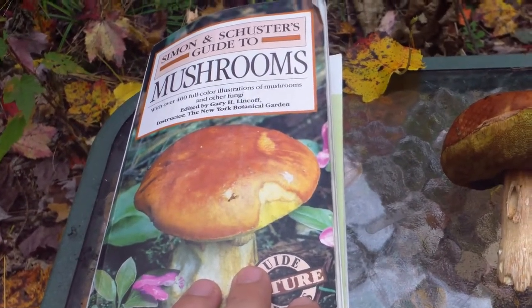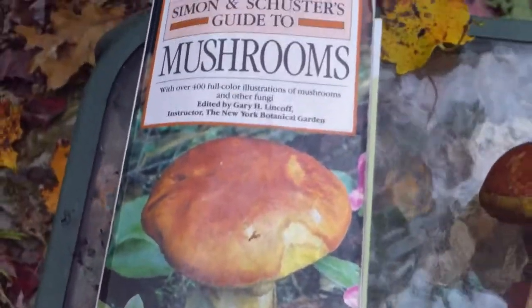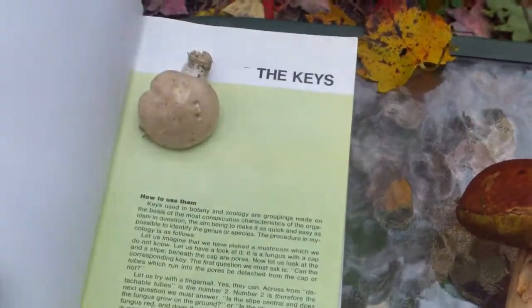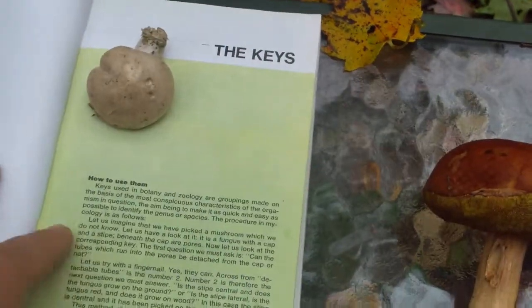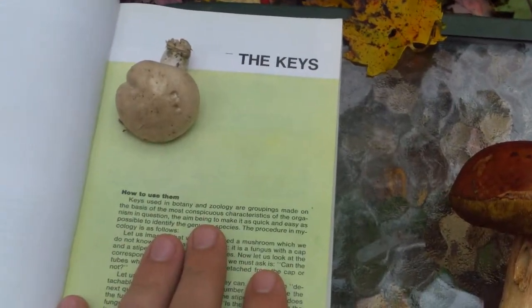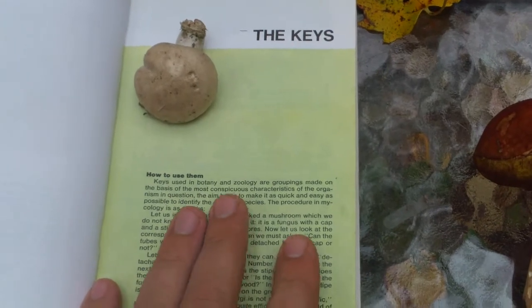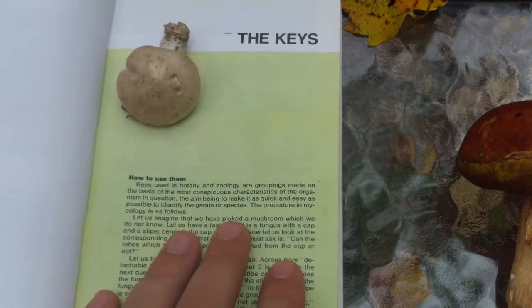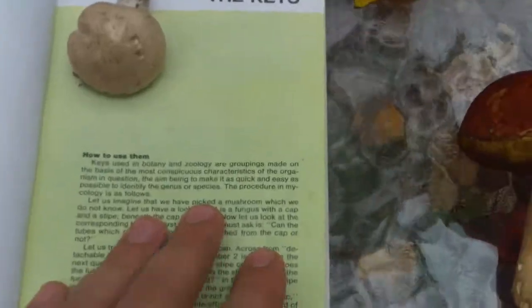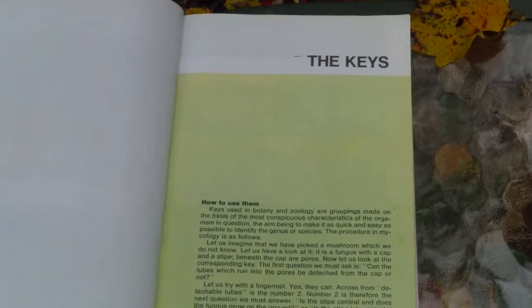As far as the Simon and Schuster guide goes, I believe it was Gary Linkoff who made the keys in this book — the green pages. Simon and Schuster wrote the rest of it. The keys are all that we're really interested in in this book; they're the most easily navigated and the best keys I've seen. You're going to want to get both of these books — really, as many books as you can — but these are the two for starters that I would go with.